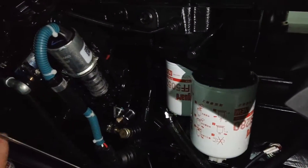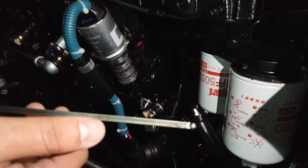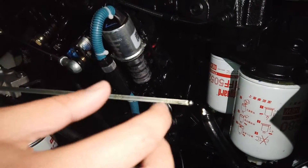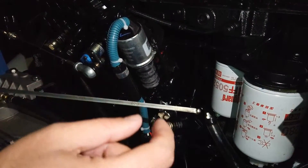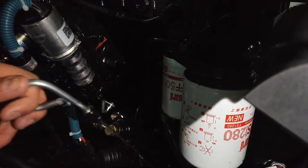After checking the compressor oil level, you have to come and check the engine lubrication oil level. As you can see, it has a minimum and a maximum — you have to make sure the oil level is between the minimum and the maximum.